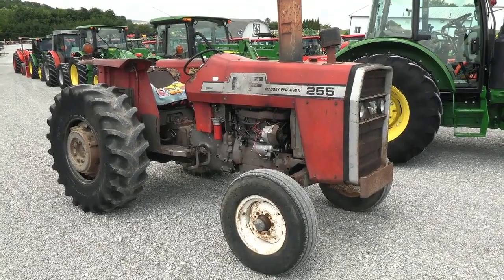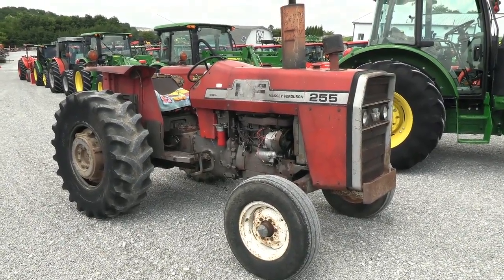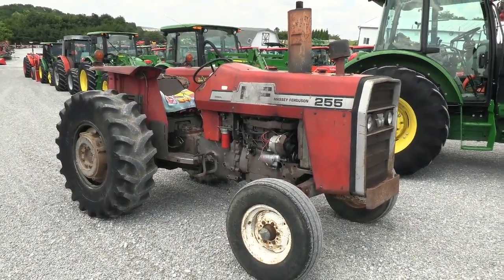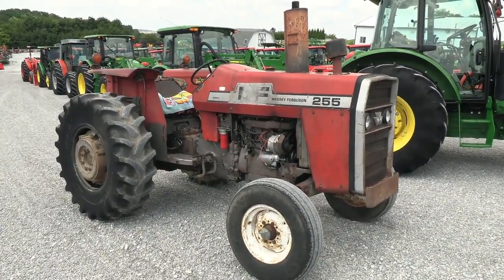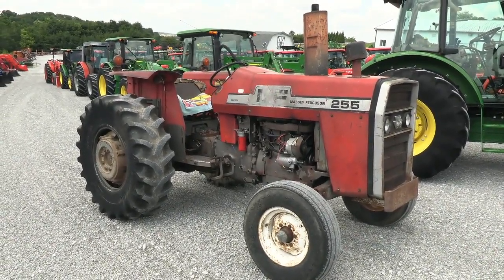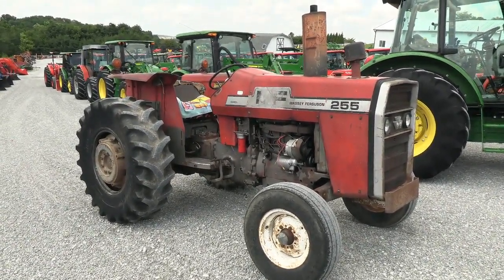Today we're showing you a 1977 Massey Ferguson 255 tractor. It's a two-wheel drive tractor with approximately 7,500 hours on it. The tractor was traded in locally here and has been in our local area for the better part of its life. The tractor is, I would say, in fair condition.